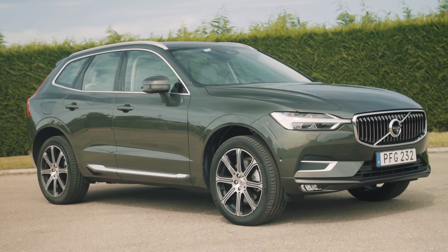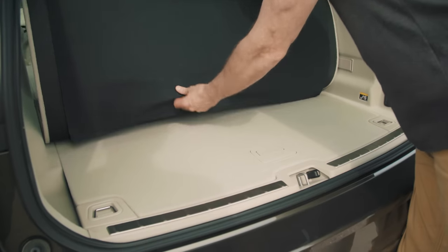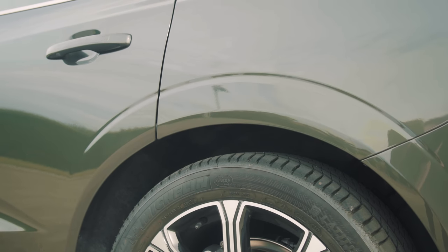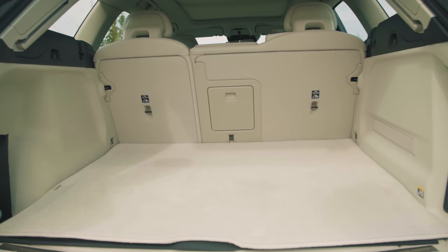The XC60 is a practical car. You can get electrically folding rear seats and a special carpet which features a bumper protector so you don't scratch your paintwork. You can also lower the optional air suspension to aid loading. However, the boot capacity is a little bit less than an Audi Q5's.